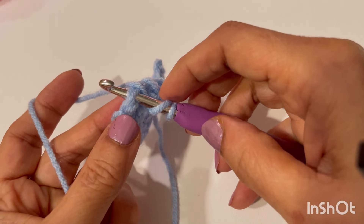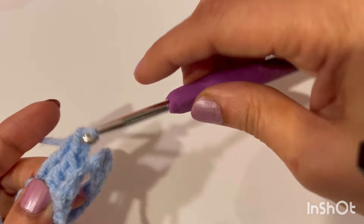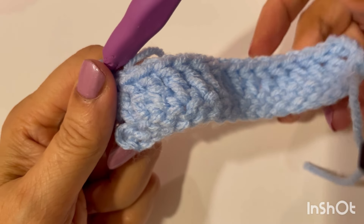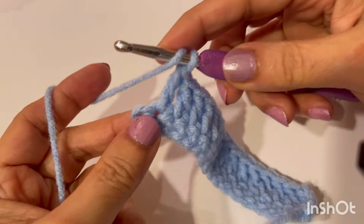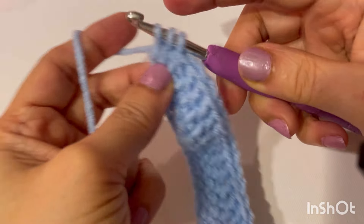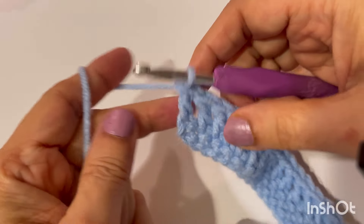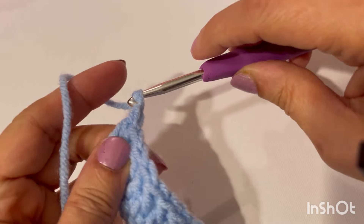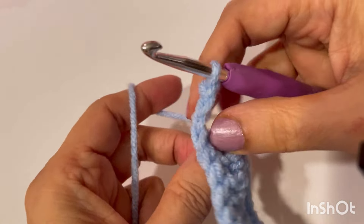Now make a double crochet in every stitch all the way along. It's really important not to forget the last stitch. And that was our double crochet row. Now chain three, turn your work, and this row will make front post double crochet and a normal double crochet.